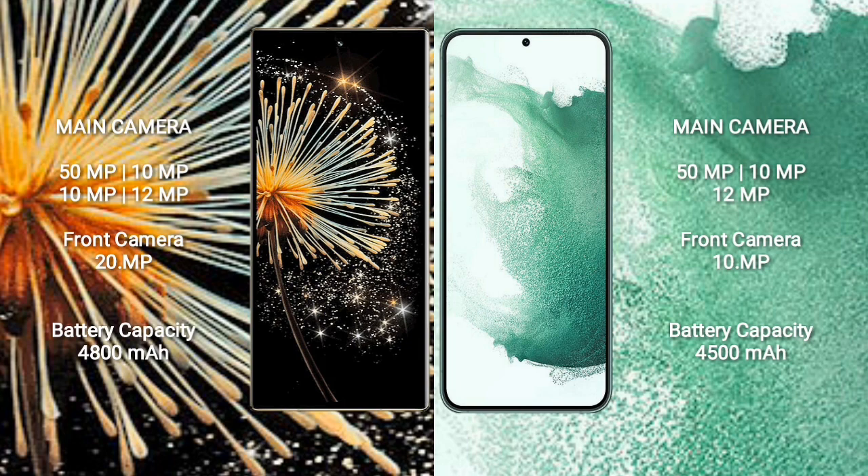Xiaomi MiX Fold 3 features a quad rear camera setup: 50MP + 10MP + 10MP + 12MP, and a 20MP front camera. Samsung Galaxy S22 Plus features a triple rear camera setup: 50MP + 10MP + 12MP. Xiaomi MiX Fold 3 has a 4,800mAh battery with 67W fast charging. Samsung Galaxy S22 Plus has a 4,500mAh battery with 45W fast charging.